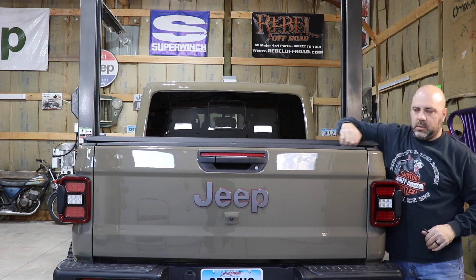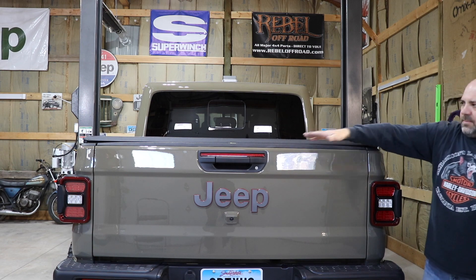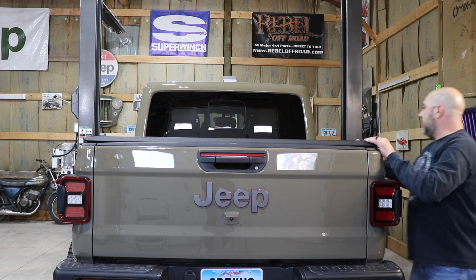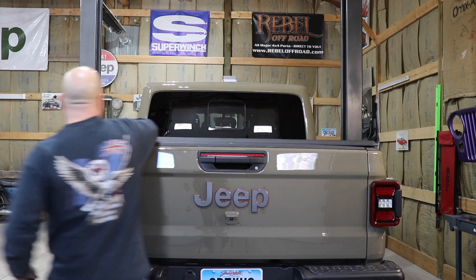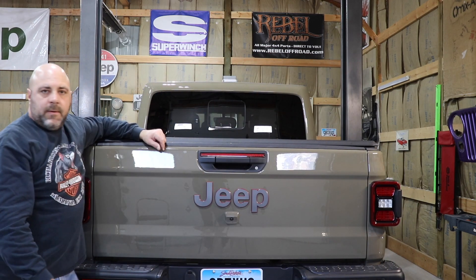By doing it that way, there's a little weather seal that will help the water run off. I like it — it's a good, clean fit. This is our tonneau cover from Bestop.